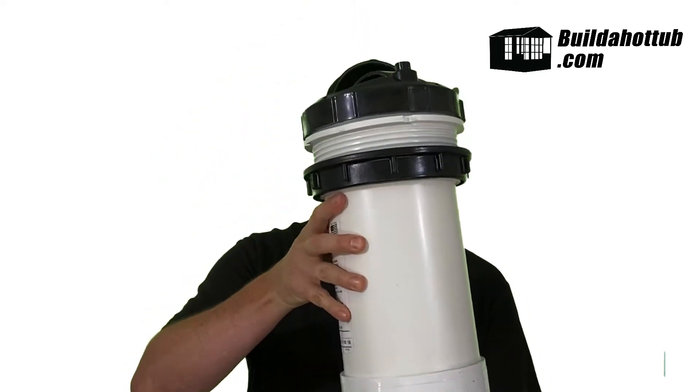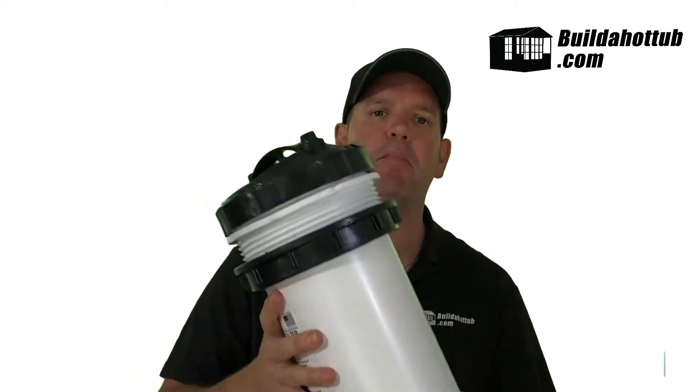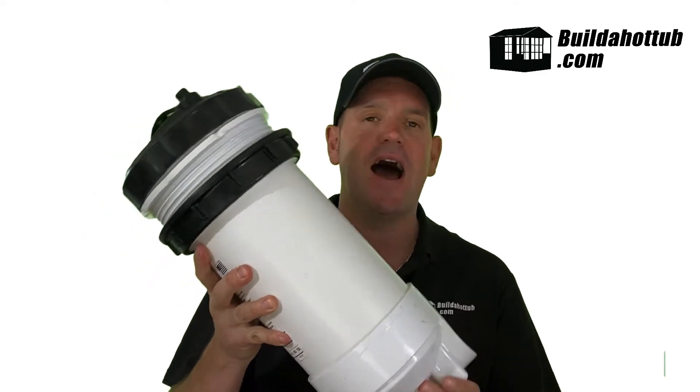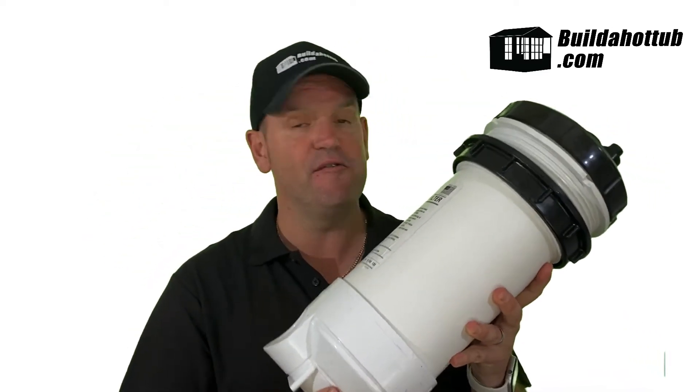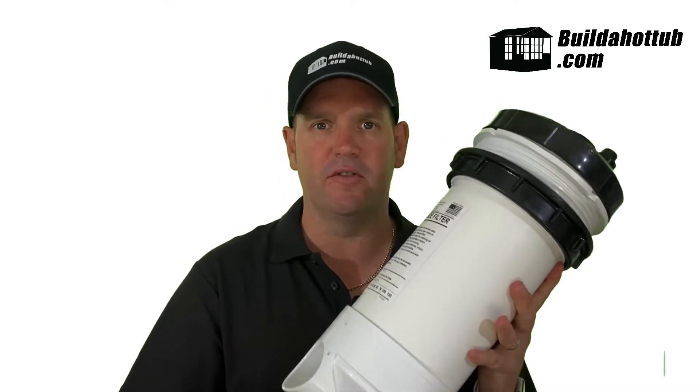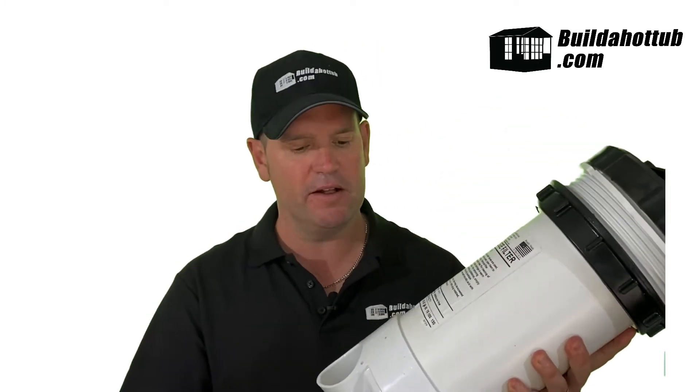So this is a cartridge filter. This is a top-loading model by Waterway, and this is — if one can have one — this is my favourite cartridge filter at the moment that I'm using in a lot of my builds.